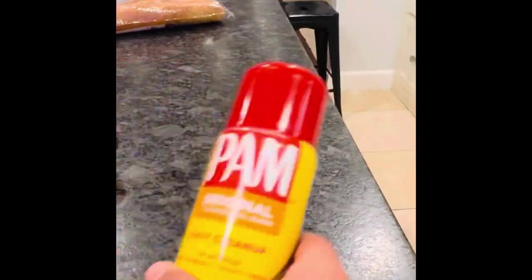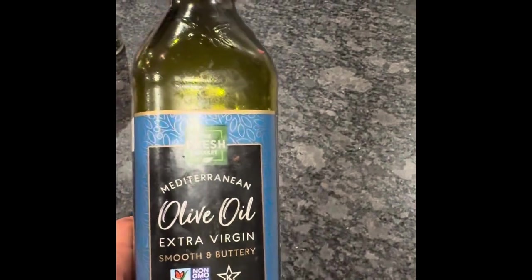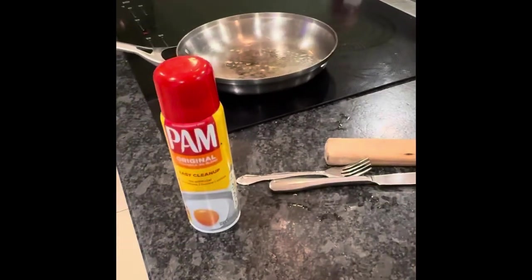Next, I preferably use a cast iron skillet, but a regular pan is fine. With the cast iron skillet, I also use some pan spray and spray it on the pan, and olive oil — just about a spoonful of it — onto the pan as well.